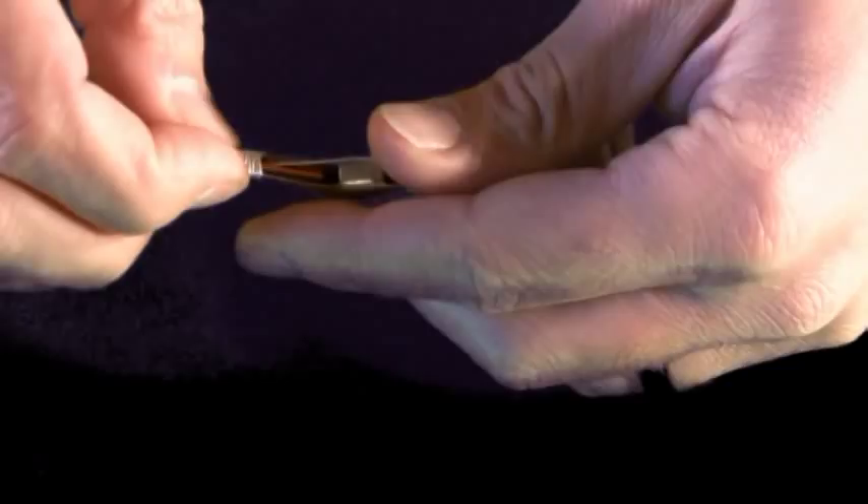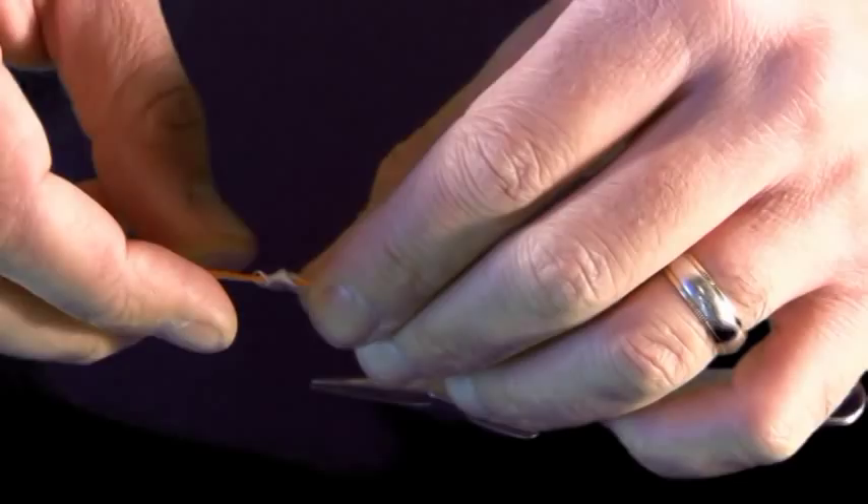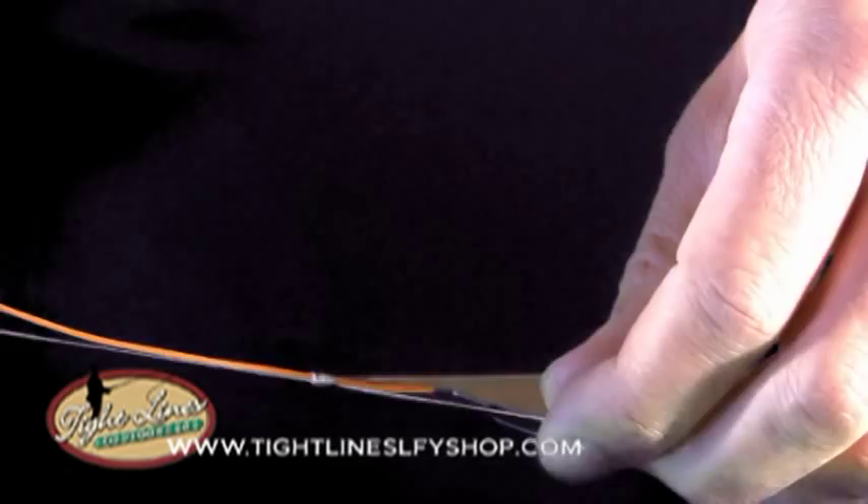The trick here is getting the backing off by sliding it off. I'm going to apply equal pressure on the tag end and the standing line to create the nail knot itself. I'll pull both ends tight.